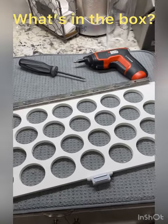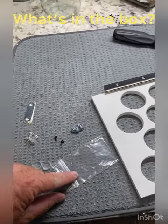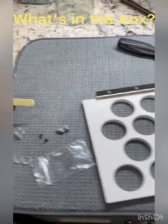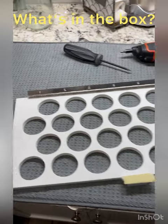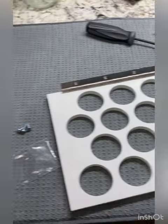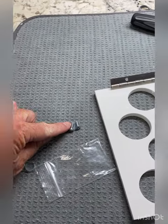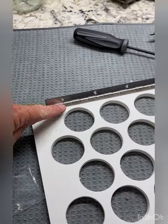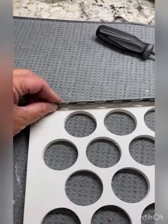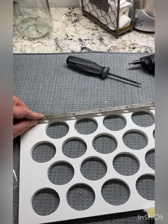First of all, you get the pod organizer that already has the piano hinge adhered along with the magnetic closer. Inside the small packet comes a metal plate with peel-and-stick tape adhered to it — that would go directly onto the magnet. Then you have two wood screws to adhere the metal plate underneath the cabinet, two push pins to help you position everything in place, and three mounting screws to put through the piano hinge. Finally, you have two bumpers that go on the backside of the piano hinge to keep it from going completely vertical, which helps keep the pods in place.